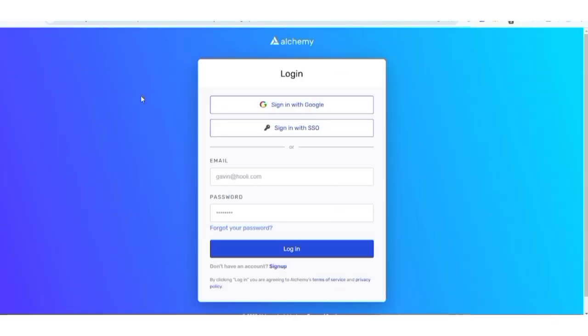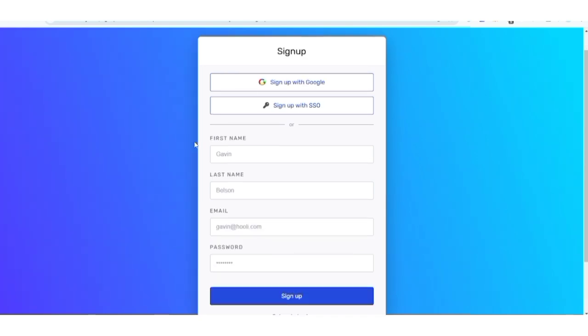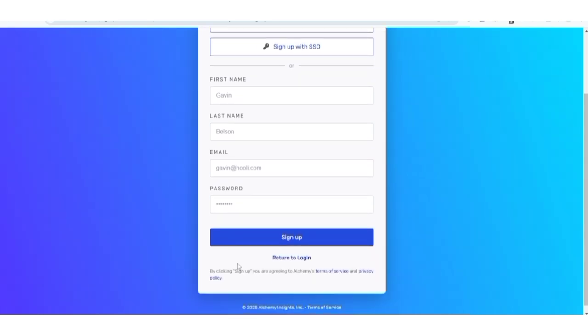After clicking on Sign In, it's going to bring you to this page. What you need to do is click on Sign Up to create an account. Make sure to put down your first name, last name, email address, and create a strong password, then click Sign Up.